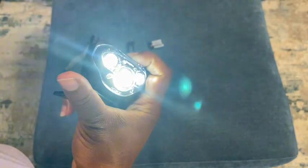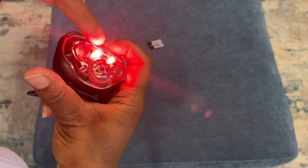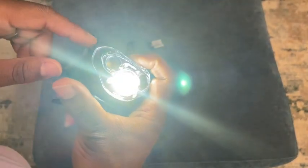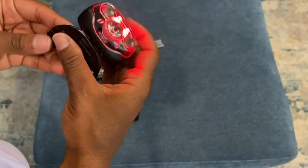As I'm clicking, it's changing mode. So this is like three of the white light, that was off, two of the red, and there is the one of the white light again. Off. And there is the red. So yeah, those are the three modes.